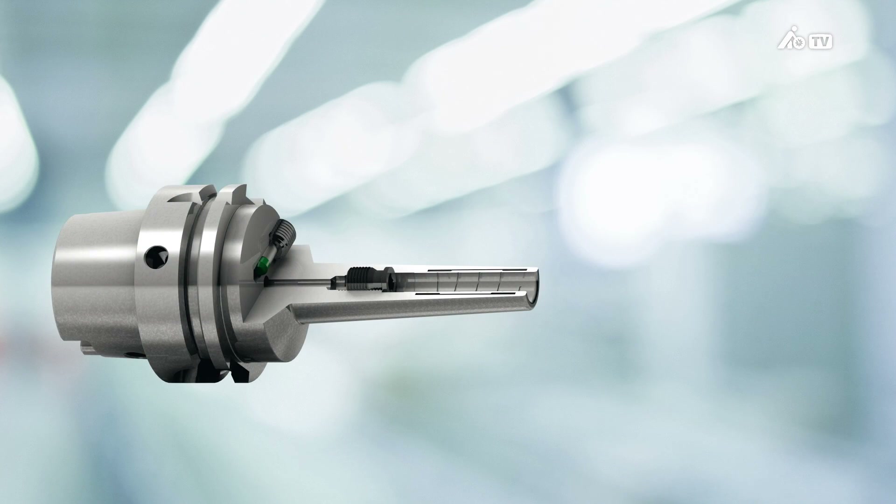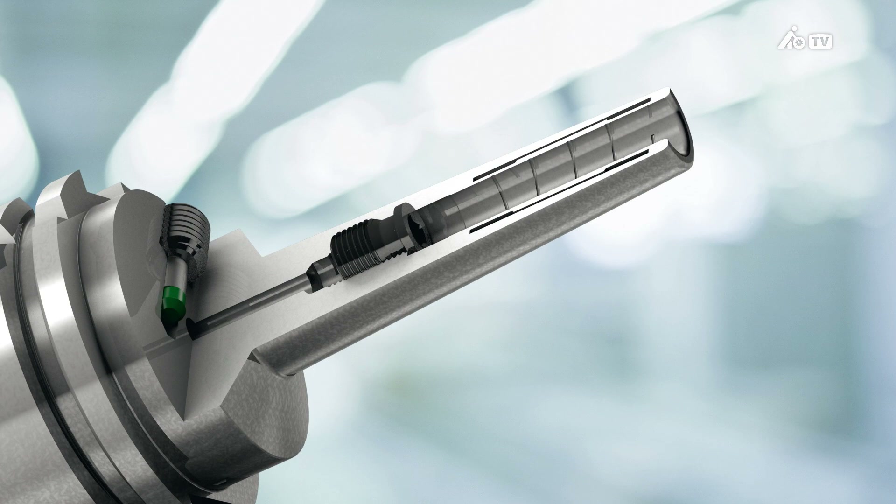As the system is enclosed, there is no need for solid pressure chambers. This is what makes the slim design possible. Furthermore, this design has no temperature-related weak point. In the past, this was often the factor that limited the performance of conventional hydraulic chucks.